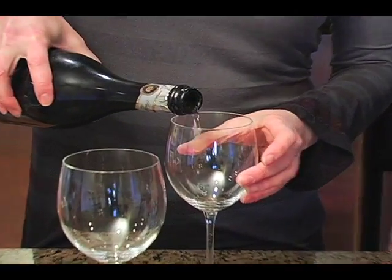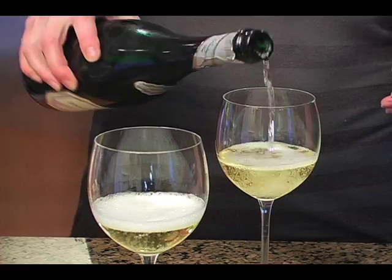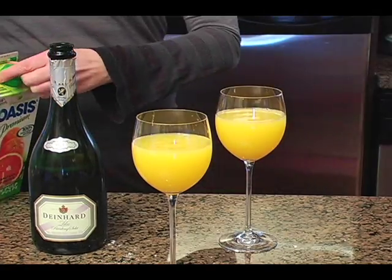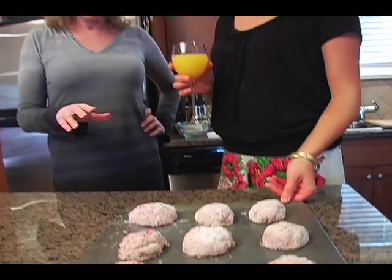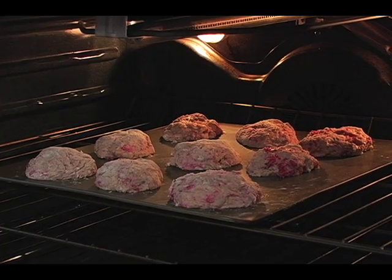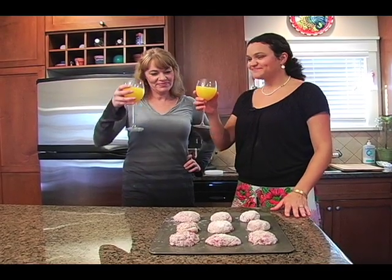The scones are set to go in the oven. The oven should be preheated at 425°F and you cook them for about 12 to 15 minutes until the tops are a golden brown.